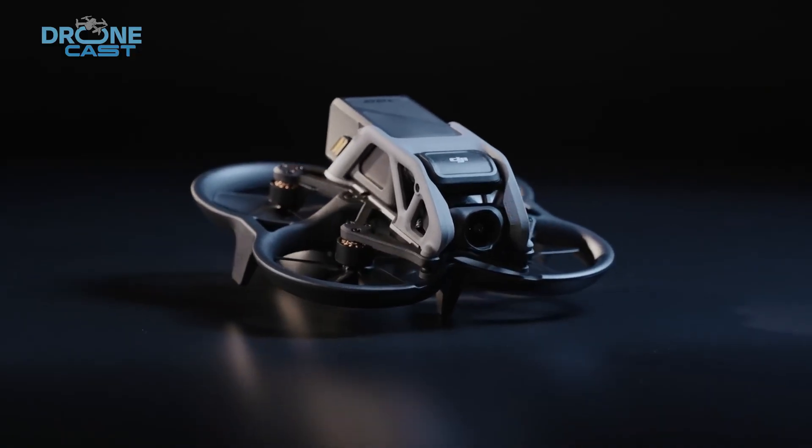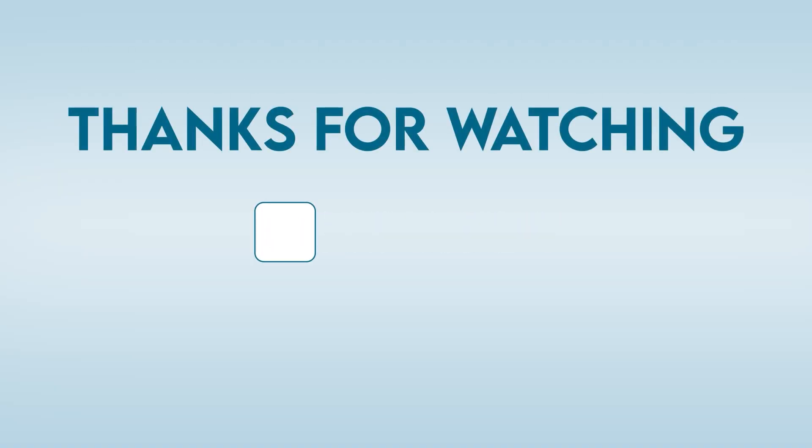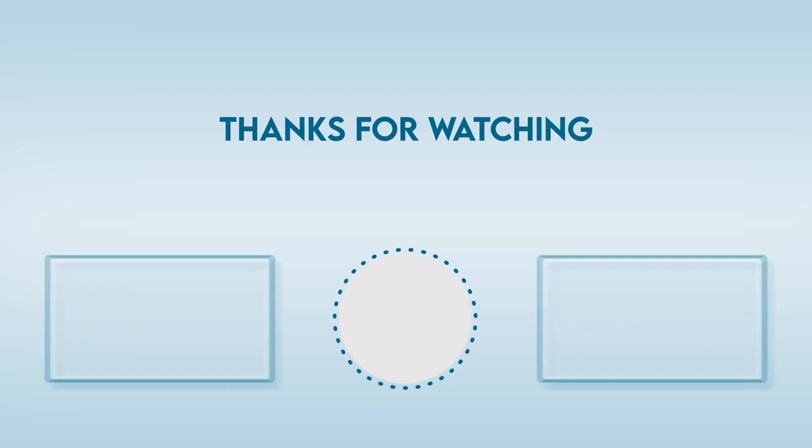What upgrades would you like to see in the Avatar 3? Let us know in the comments. Don't forget to give this video a thumbs up and subscribe to our channel for the latest tech updates.